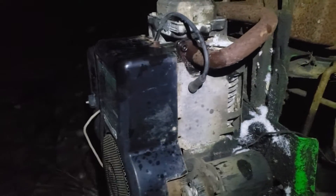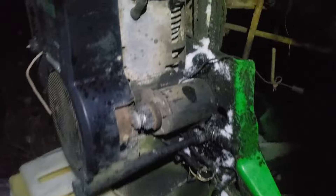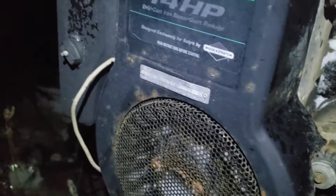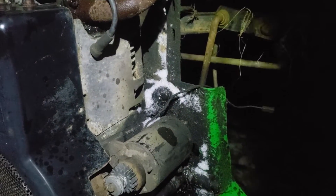Hey everyone, I thought I'd do a quick video. Hopefully you can see me — most likely you can just see the outline of what I'm doing. But this is that John Deere Sabre. I'm in the process of un-sticking and pulling out its engine. It's a 14 horse. This engine will be going in the MTD that dropped the valve seat.